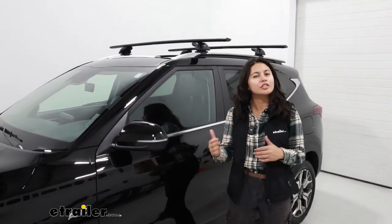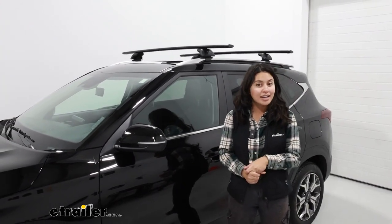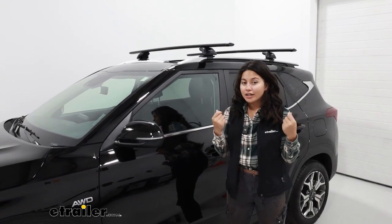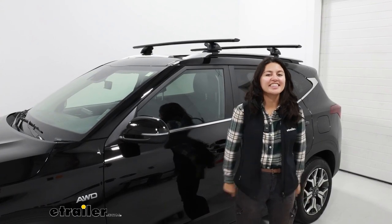Hopefully this video helped you out by showing the different measurements and clearances as well as where this is installed on your roof. Now as for how to install this roof rack, let's go take a look.